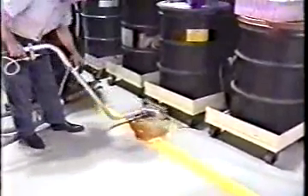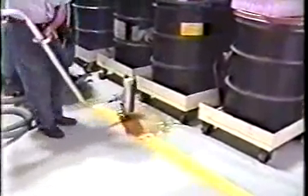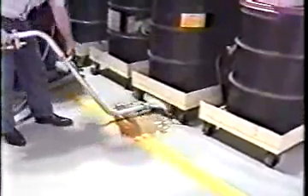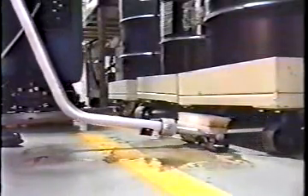The Model 5700 is available with several high-performance options. The off-aisle power wand lets operators clean hard-to-reach places and quickly picks up spills under racks and equipment.